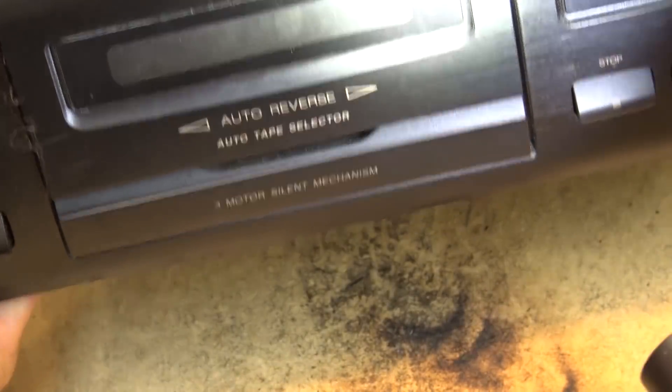The switches are as follows: on the edge here, these switches are going to detect if the record tab is in place. The next switch over is the chrome detection switch. And one of these switches detects whether it's a metal tape or not. Let me grab a couple of tapes to show you how the auto detection worked, for those who don't know.